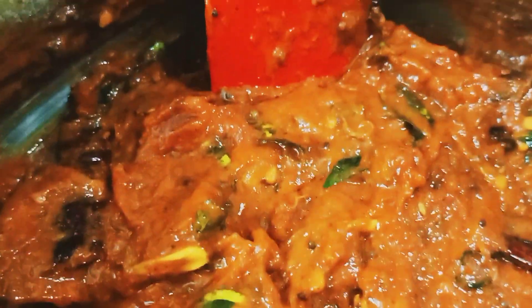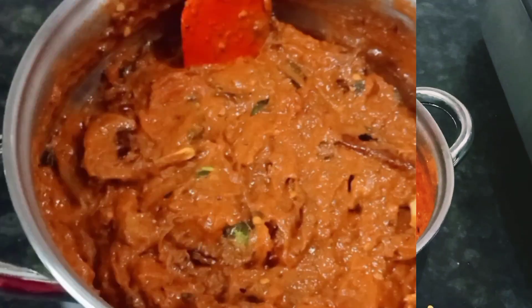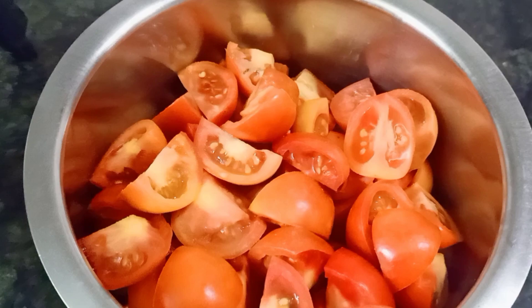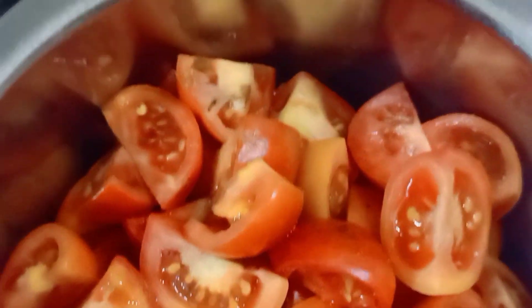Now, we are going to make a good cook for tomatoes. I am going to go over the measurements. It is easy to make. You can cook tomatoes and vegetables, or just tomatoes.